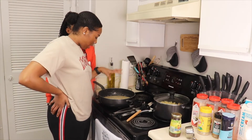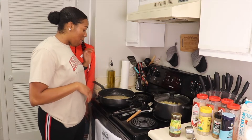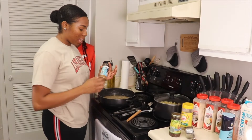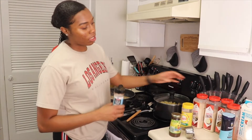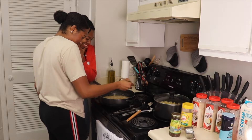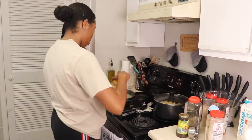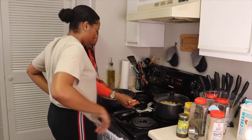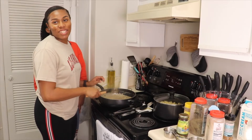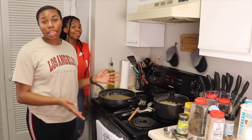We're going to let the sauce heat up until we see little bubbles forming, then we'll add in our parmesan cheese and we're almost done. I'm also adding some seasonings — jerk seasoning and all-purpose. All of these have a purpose, that's why we use them. We'll let the sauce simmer now that the cheese is in.